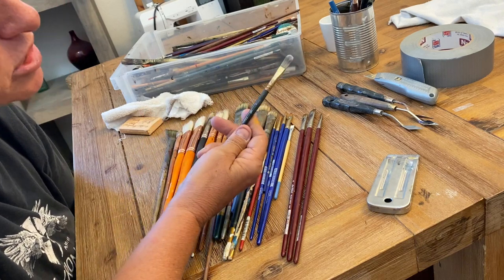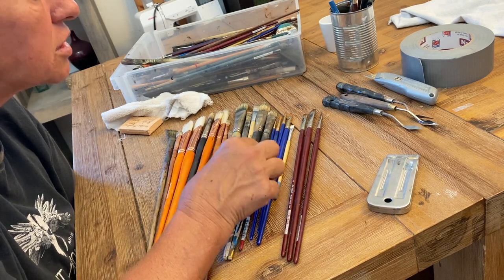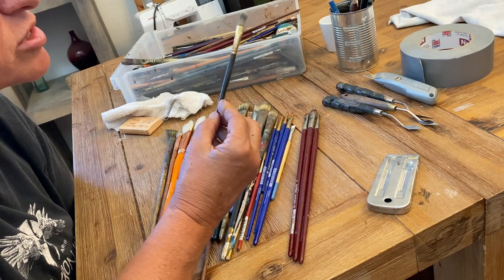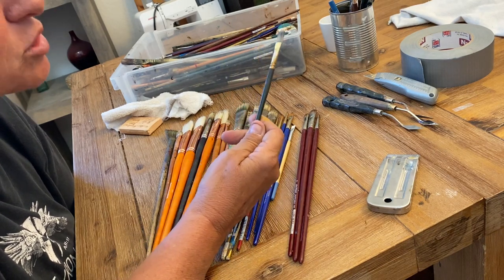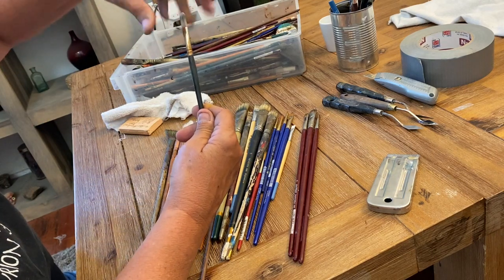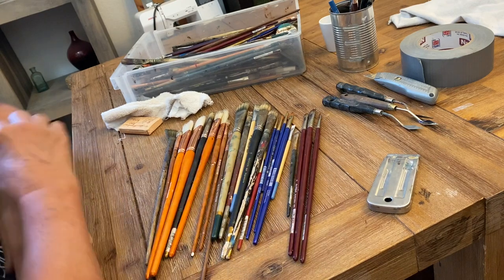I like synthetic brushes when working in acrylics, but not with oils. I don't like the way oil builds up in the synthetic bristles, and they're harder to clean because the plastic almost seals and compacts up at the ferrule.